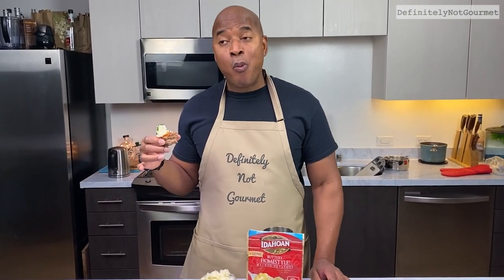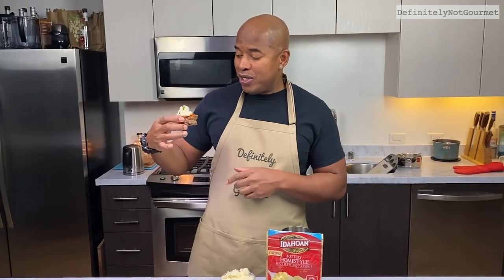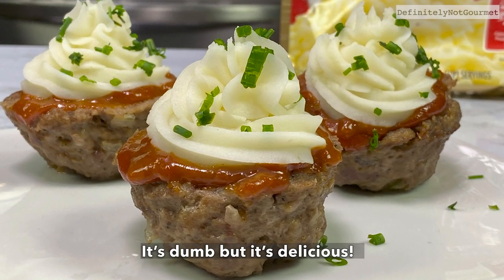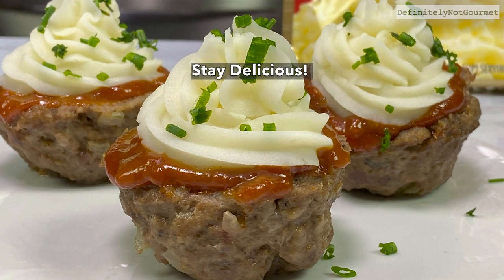Meatloaf cupcakes! You just pick it up like a regular little cupcake at a party. Mmm. Delicious, fun, pretty freaking weird looking, but it's cool. Trust me — these are a hit at any party. It's dumb, but it's delicious. Stay delicious.